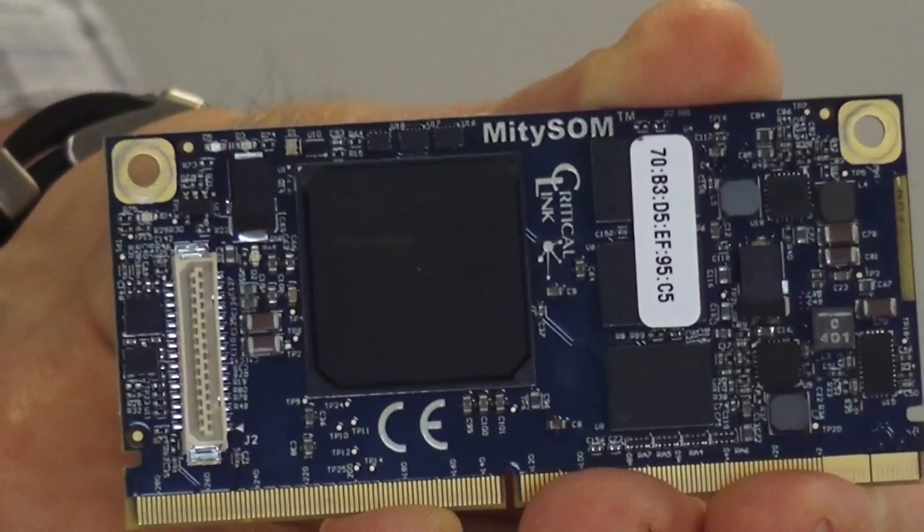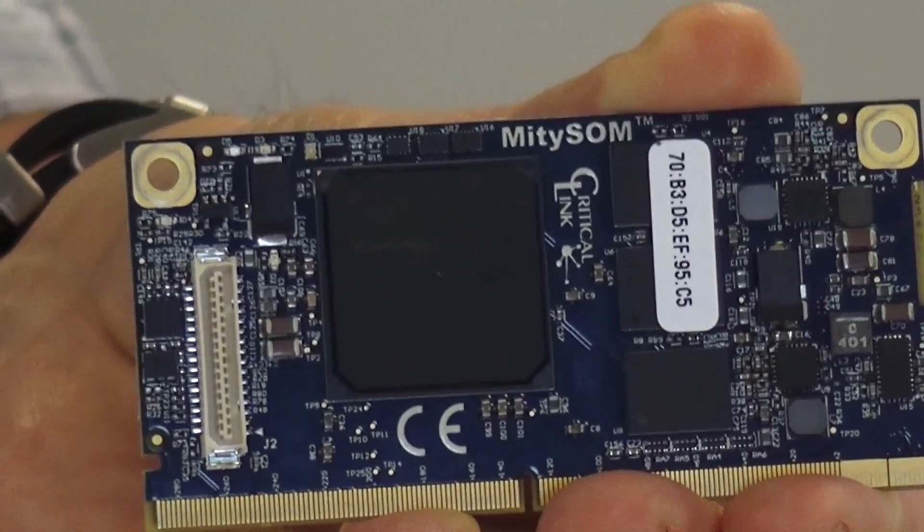What I'm going to show you today is a development kit for our MightySOM 5CSX, which is a system-on-module based on the Altera Cyclone 5 SoC. Our development kit is helpful for engineers to get started with the Altera Cyclone 5 SoC very quickly.